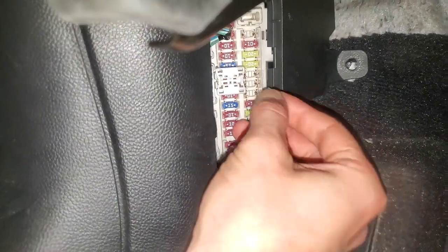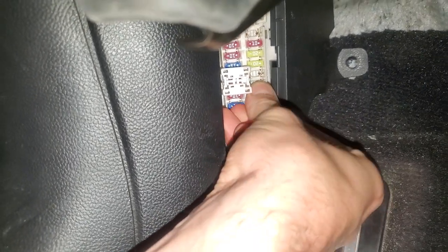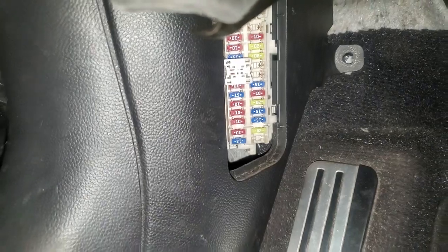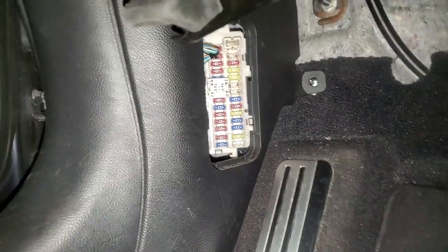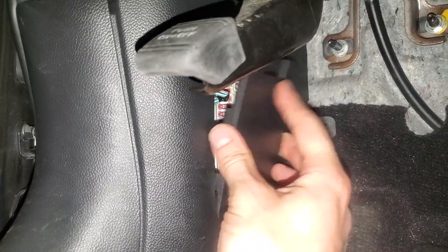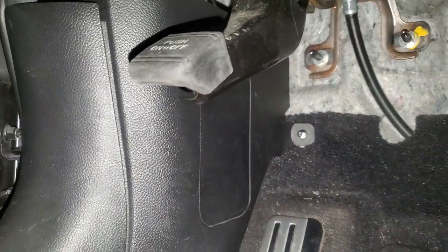Don't forget to put them back when you're done. One thing I've learned: never remove too many fuses at once or you'll forget where they go. Anyways, that's how you check the fuses for the power outlet and cigarette lighter. Let me know if you guys have any questions.